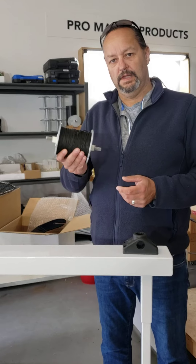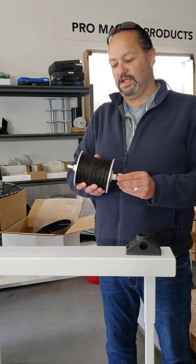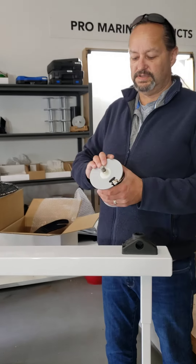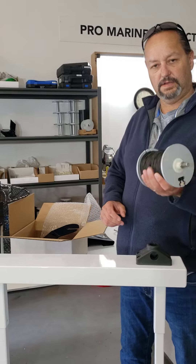Some people like pronging in deeper water or use it for different things, so we suggest you take some off to suit your needs. The spool is all aluminum, all powder coated, with Teflon bushings, and everything is stainless steel — no rusting.